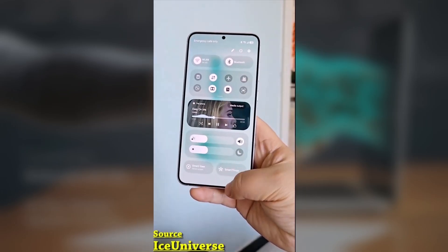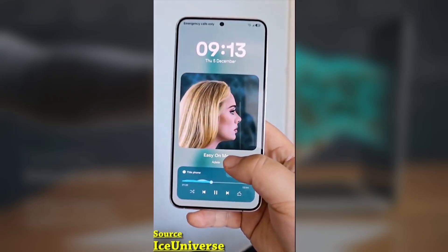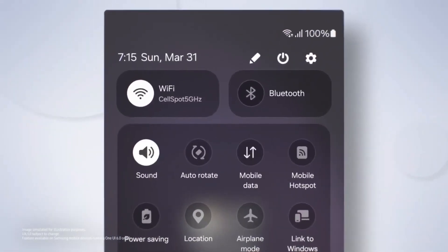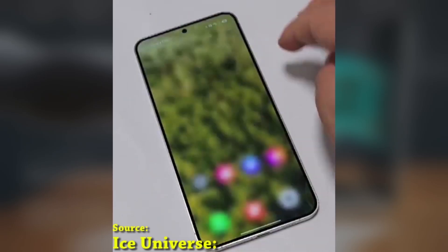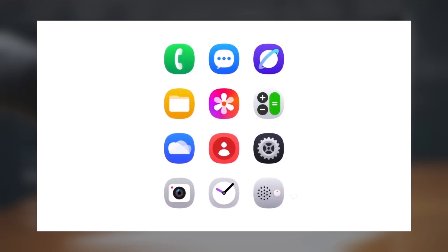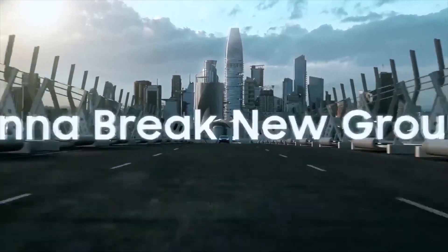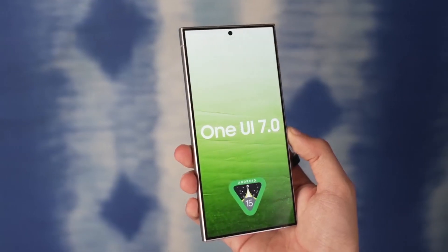Today we're diving into the One UI 7 update and the timeline for its release. While Samsung has already confirmed that the Galaxy S25 series will launch with One UI 7 pre-installed, there's still a lot of uncertainty about when older Galaxy devices will get the update. Let's talk about what we know so far and what we can only speculate about. Samsung doesn't have a definitive timeline for releasing One UI 7 on older devices.